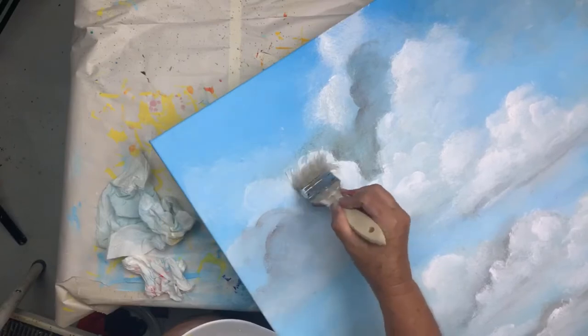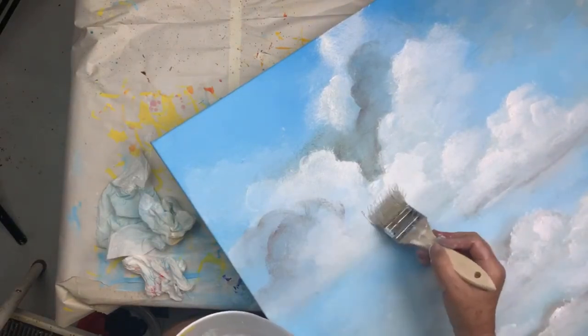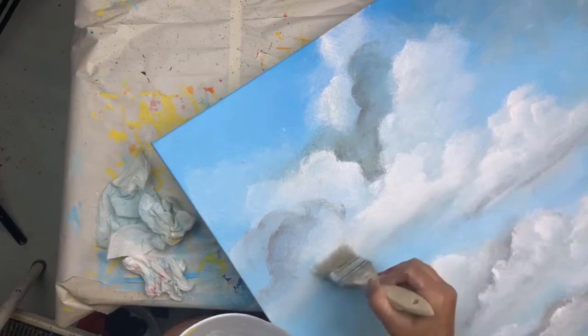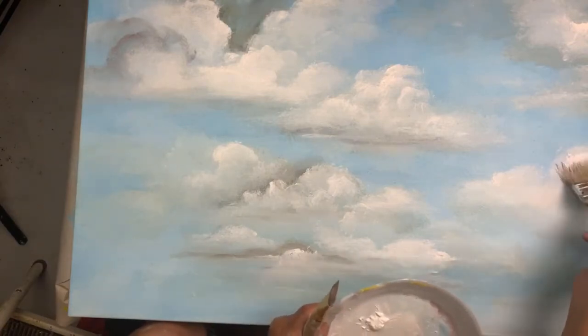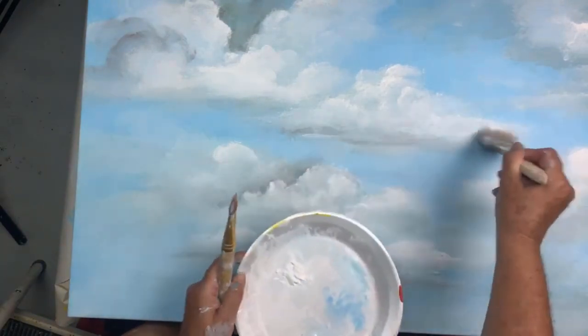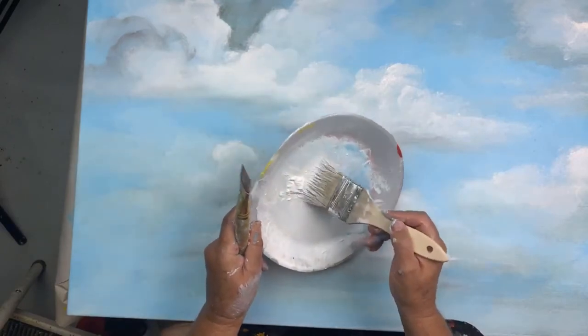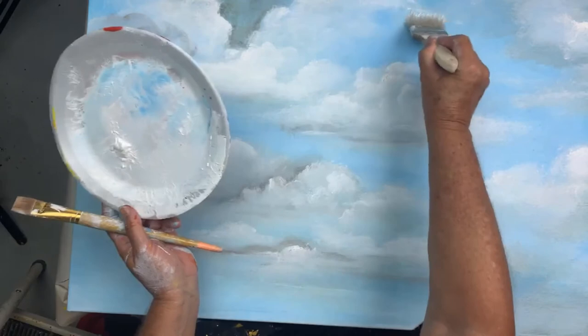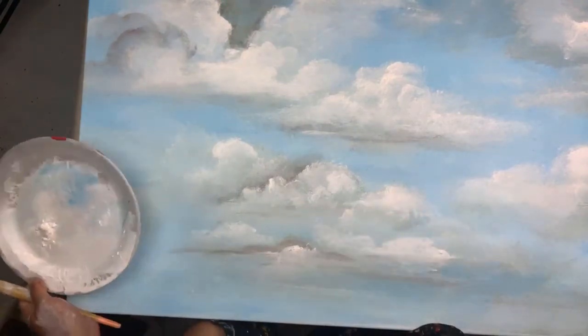We're about to the end of the hour. If there are any questions, you're most welcome to put them in the comments — I'll get back to you. I'll go ahead and finish this piece and post it later so you can see the finish. The live feed will be part one and the finished piece will be part two. As the clouds get smaller toward the horizon, we'll go to the smaller brush.